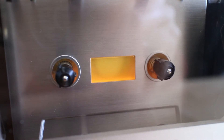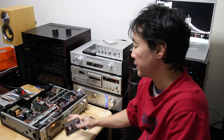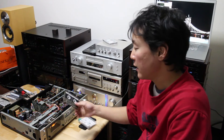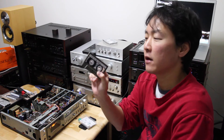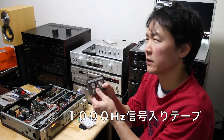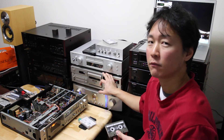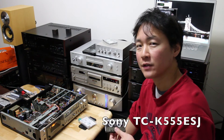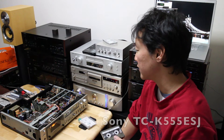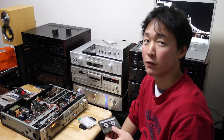It has illumination in the cassette compartment and in the counter. So I'm going to test the speed of my Technics here. I've got a tape recorded with a 1000Hz signal, generated by a signal generator, and it was recorded on my recording master, which is a Sony TCK555ESJ. It has a quartz-locked capstan motor, so it's really, really reliable.